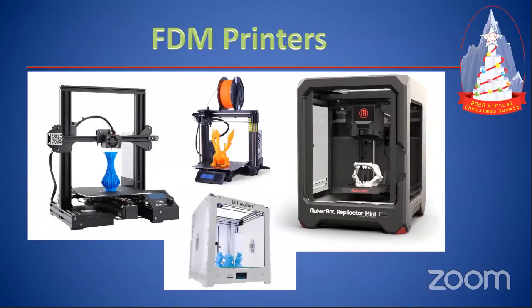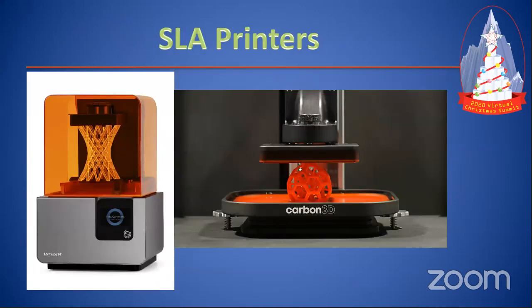Here are some pictures of FDM printers. On the left is the Ender 3, then the Prusa Mark V, the Ultimaker, and the MakerBot. You'll probably see these as props in movies because they look cool. I've got a bigger version of this printer at home. And SLA or resin printers — there's a vat of resin, they use a light on the bottom to make it, and they actually lift the object up out of the vat. So it prints kind of backwards. These are really cool to watch.